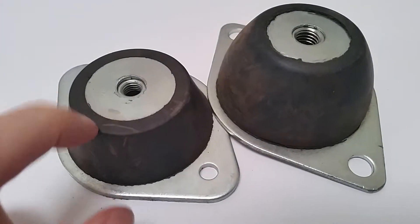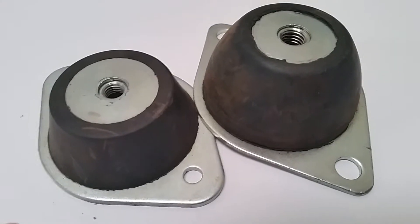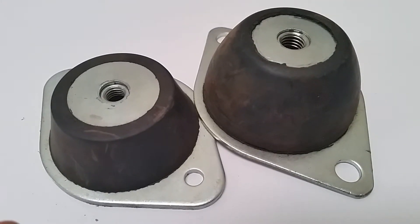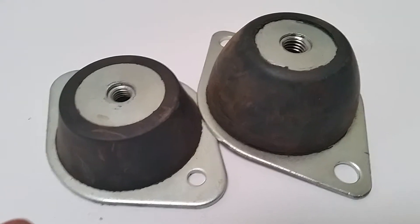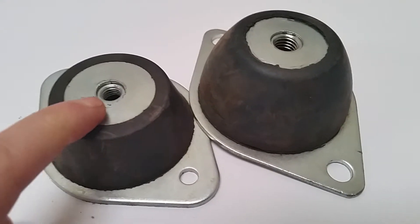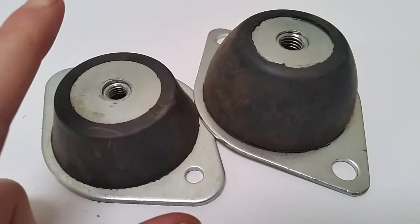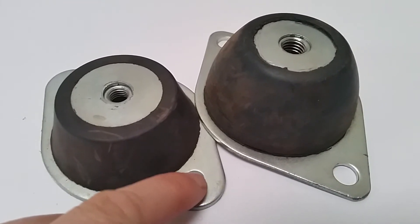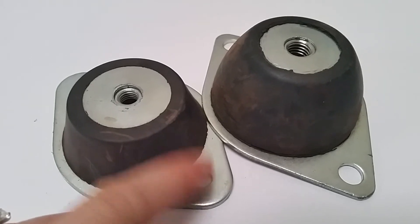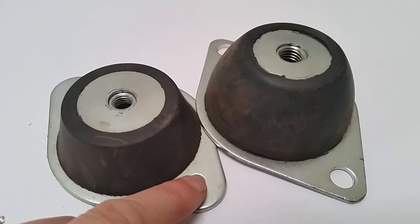Solid rubber and probably ideal for noise control for compressors, generators, pumps, machines, and air-conditioning units. Just place a top pin through the mount attached to the chassis, and two mounting pins here to the base plate.